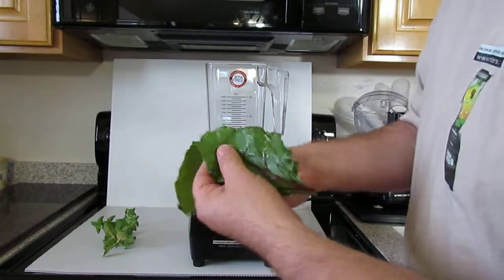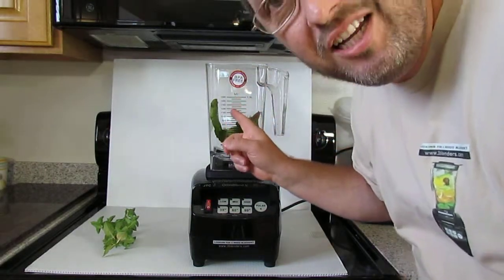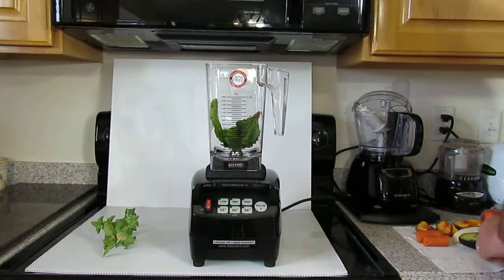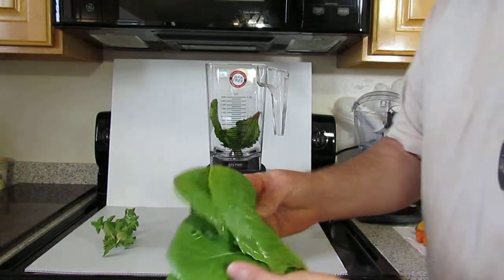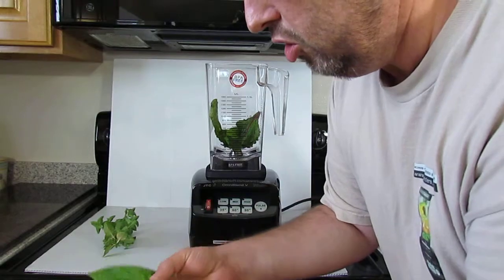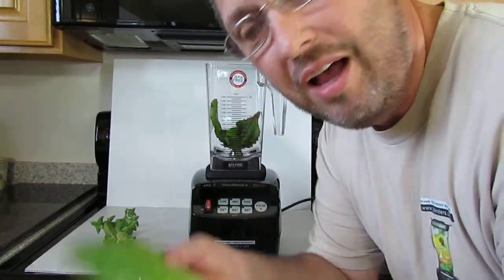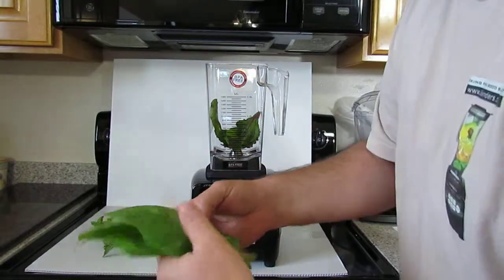Just three — put those in the Omni blender. By the way, that's a BPA-free jar. And I have some romaine lettuce.